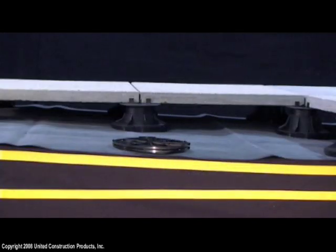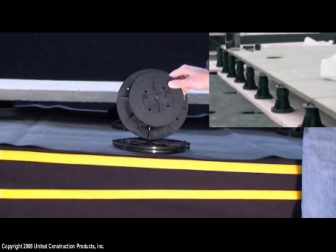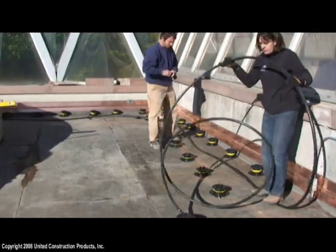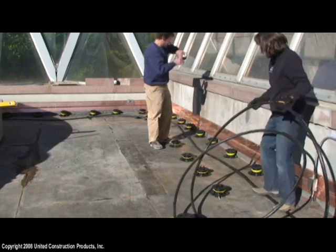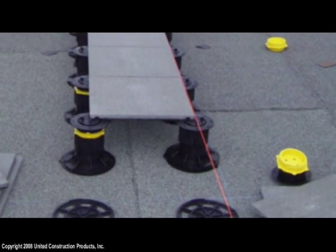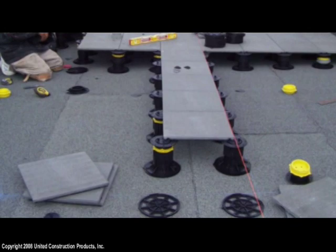Bison supports are not mechanically attached to the surface, so deck materials can be adjusted or removed for roof maintenance. The cavity created between the roof substrate and the deck surface conceals pipes, electrical conduit, and penetrations. Bison's recommended slope compensation methods keep the pedestal sturdy and plumb even over tapered and sloping surfaces.